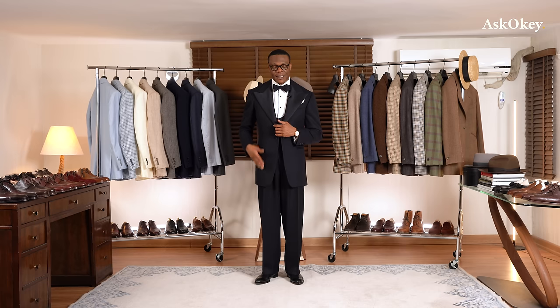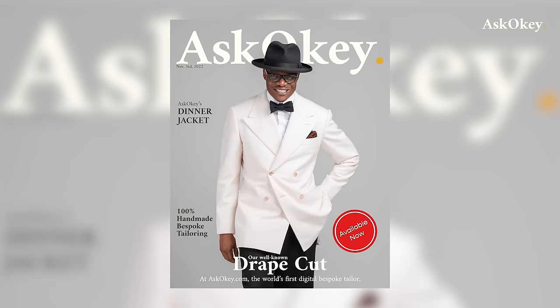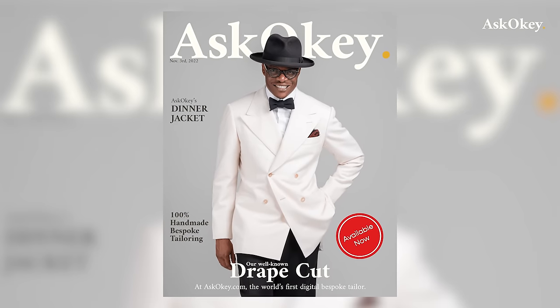For dinner jackets, some might choose to use self-cloth, meaning the same fabric as the jacket itself for the lapel. For summer dinner jackets in cream, some have satin decoration on the lapel, but I think it looks too showy. I prefer cream summer dinner jackets with the lapels done in self-fabric. However, for everything else — your tuxedo — done in satin or grosgrain, as is typical for standard dinner jackets.